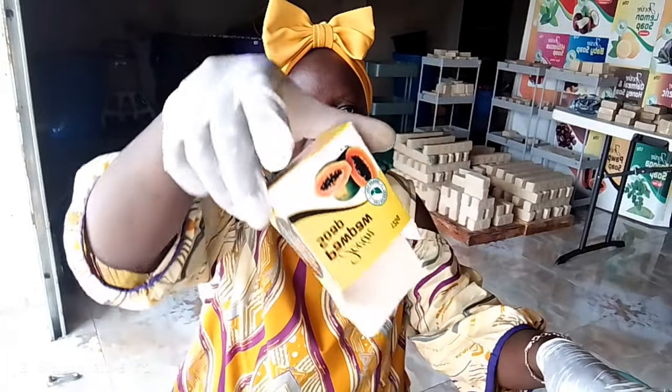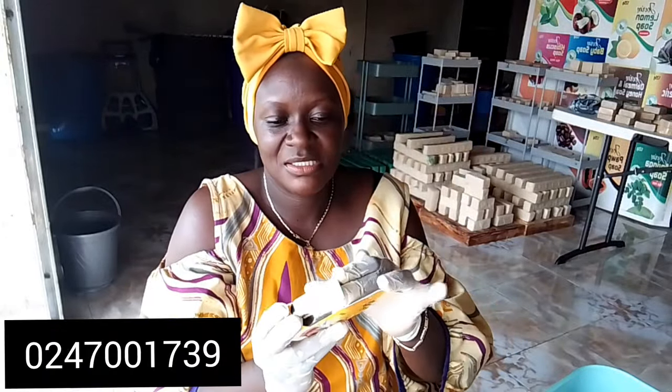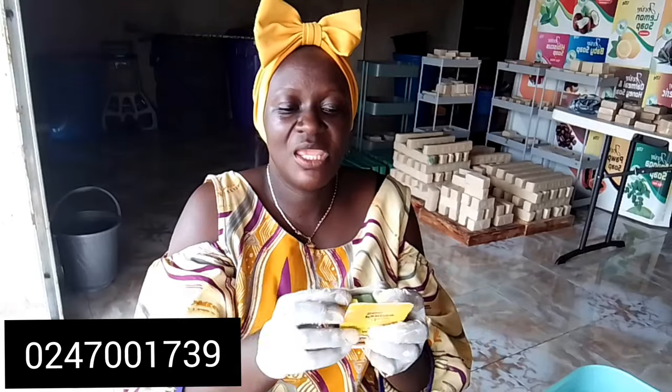Hi guys! Welcome back to my channel, this is Jacqueline. Trying to find the best view for you. This morning I'm at Jovim Soap packing papaya soap — popo soap. The popo soap is ready guys, I'm packing it ready for shipping and distribution.